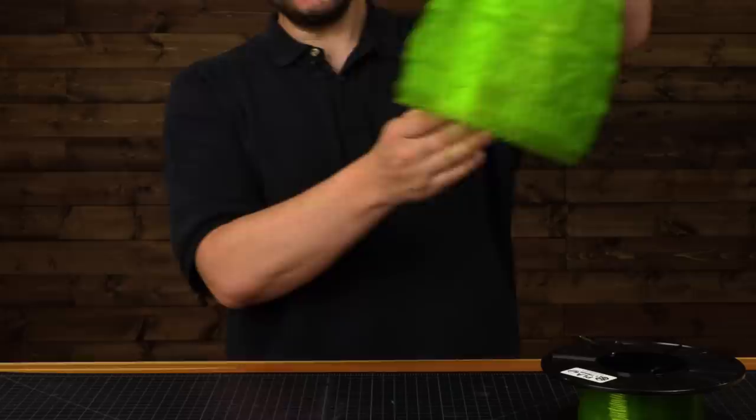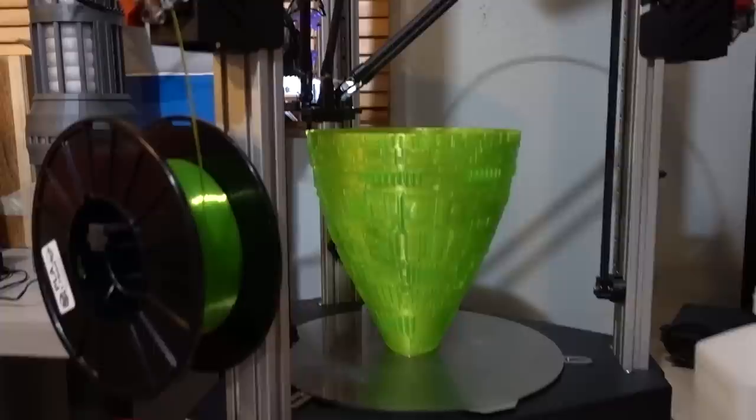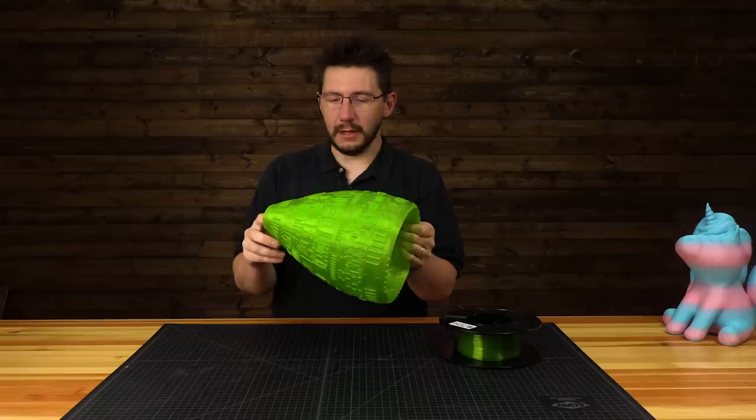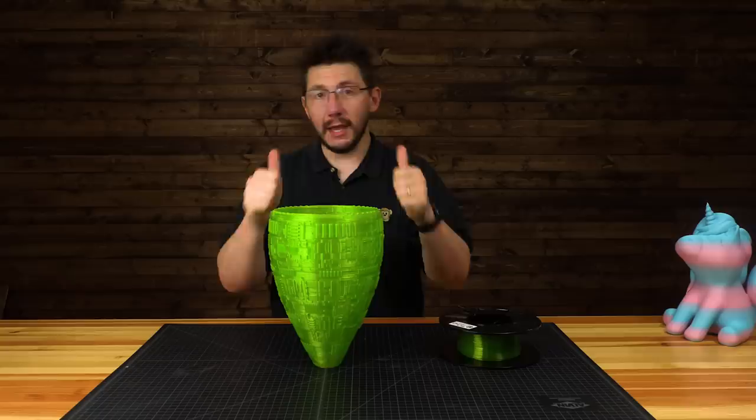It actually printed incredibly fast for what it was. The detail was there, and this is what it looks like. Here is the sci-fi-inspired lampshade. It's a very alien ooze green, it looks fantastic. On that Wham-Bam plate it printed just like this. It's recommended to print this way, but the site said unless you've got great bed adhesion you could print it this way — so it was a great test. It printed incredibly well, stayed on the plate, and when it cooled down I just pulled it right off.